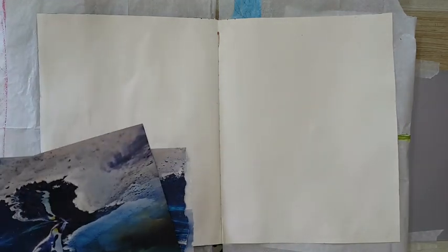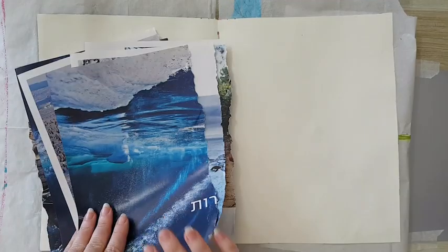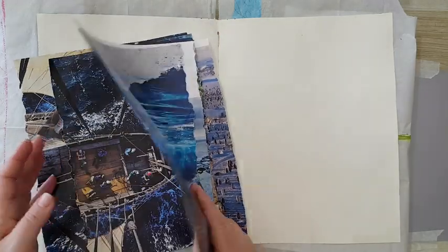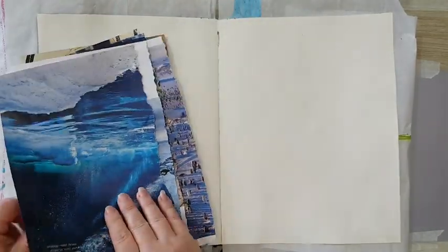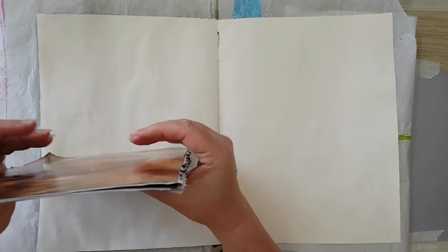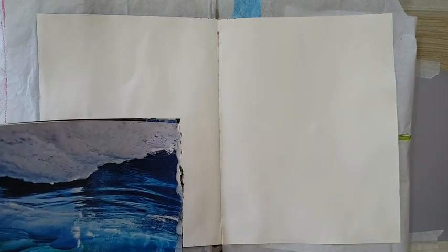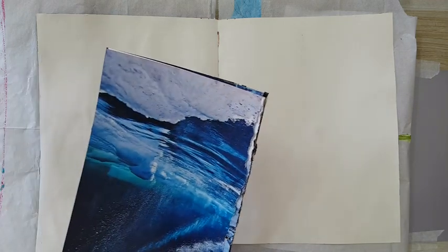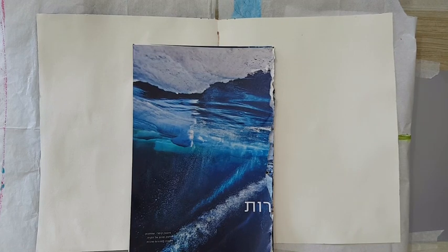We're going to do a double spread. First, you need to decide how you want your background. The one I showed you before used squares, but it doesn't have to be — you can do circles, tear the pages, however you want. I'm going to cut these into some kind of rectangles, not squares, with free cutting.